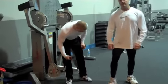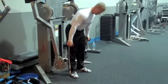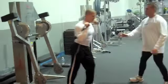So Kevin, let's show everybody the thrusters. Free motion machine is just fine — I like the free motion machine for that continuous tension.